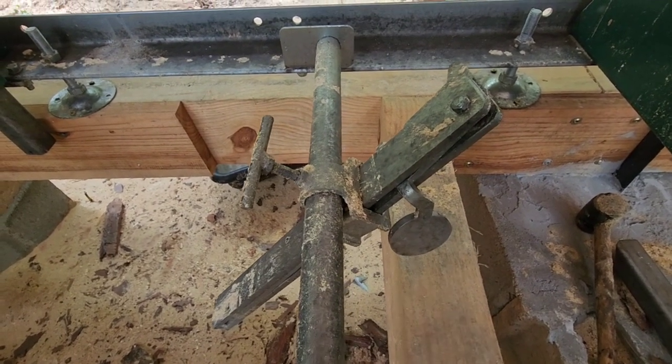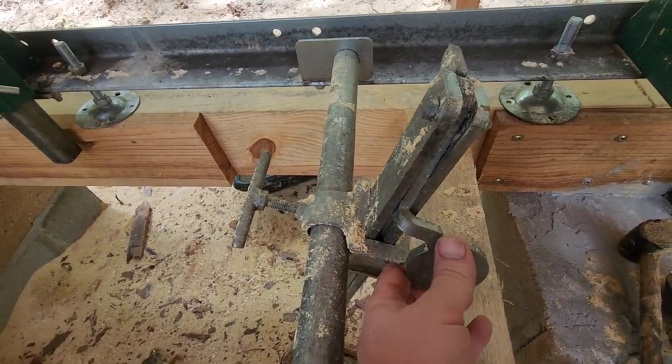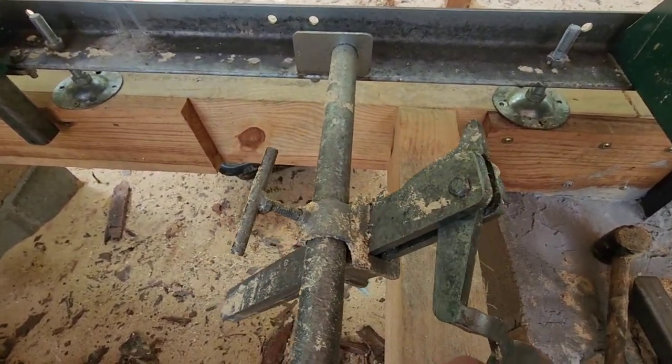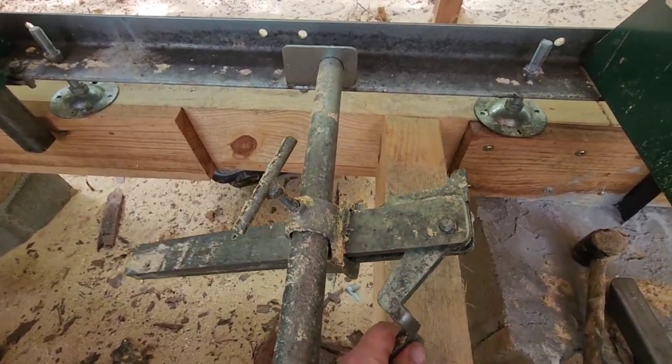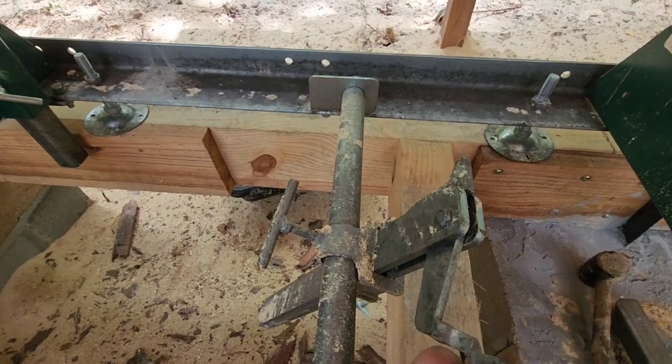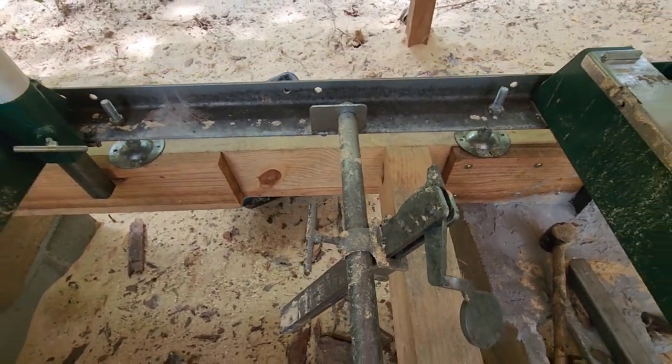Another tip: keep dust and debris out of your clamps. I like to lube mine up periodically after I've gotten all the dust out of them — it helps them work better. These will get frozen up on you if you don't keep them clean and lubed up. They work great otherwise.